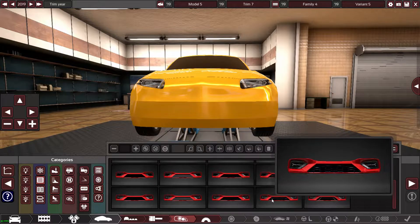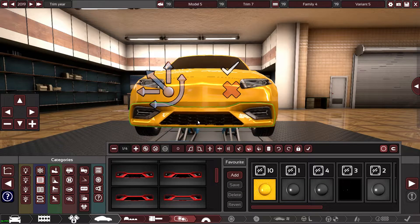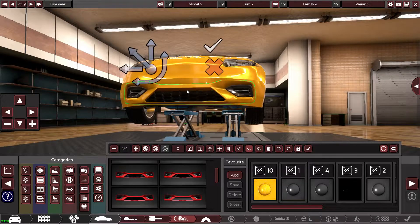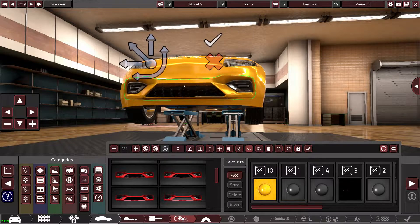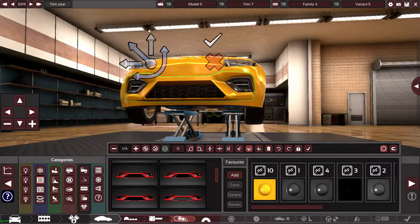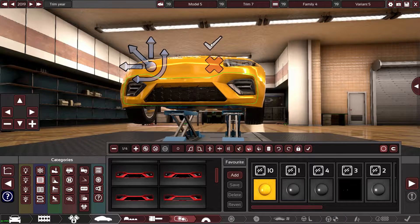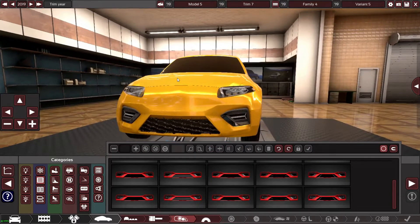Honeycomb — yeah, that looks pretty sick. The grille is literally right on the bottom and sort of acts like a little bit of a splitter as well, so I'm just going to raise this up and make it look more aggressive. Yeah, it sort of looks like a splitter.